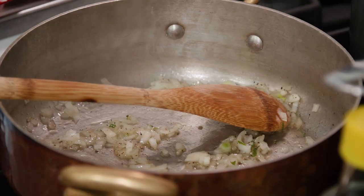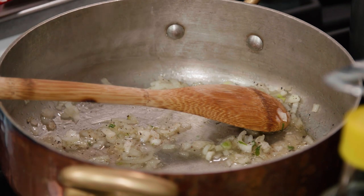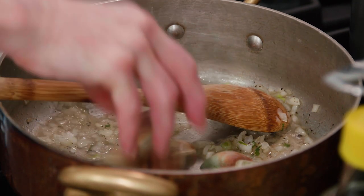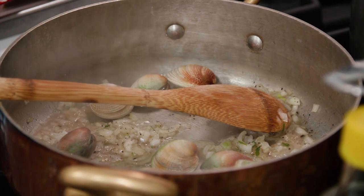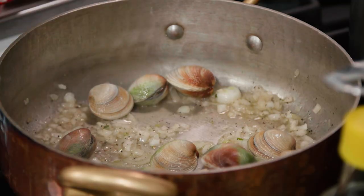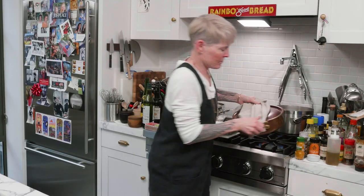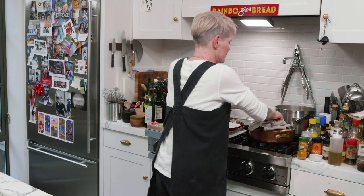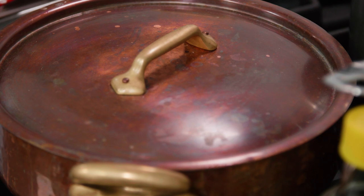I'm going to put a little more liquid in here because we're about to go for it with the clams. Come on, little fellers. Time to die — let's make it quick. Starting to open. Let that go for a couple of minutes.